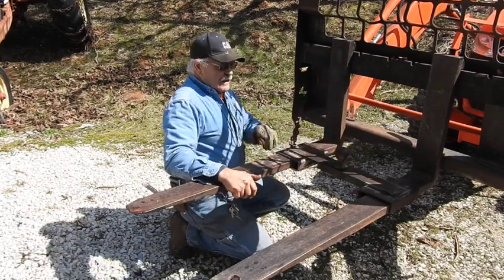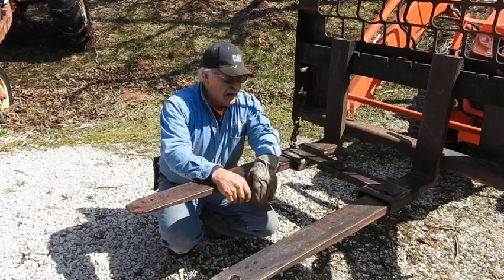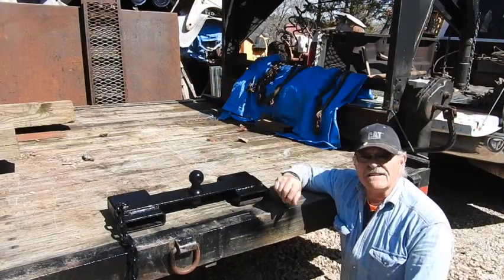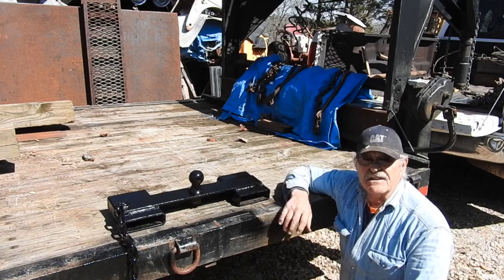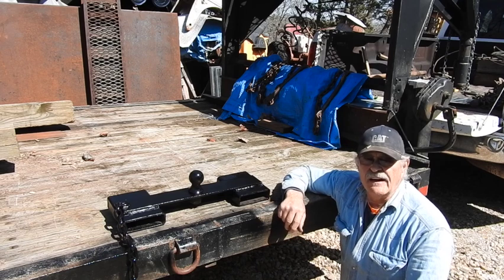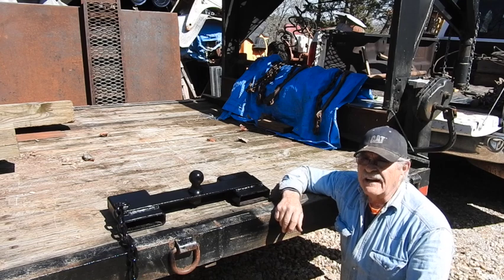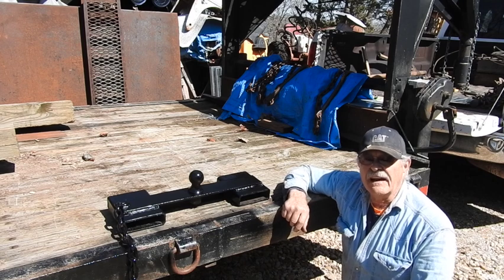So there you go, that's all there is to it — quick and simple project, ready for this tractor or the skid loader, either one. Here they are guys, totally complete, got a fresh coat of paint on them. You can see it literally takes very little material, just scraps and a little bit of time. It didn't take 45 minutes to an hour to fabricate this and it's going to be very, very handy.